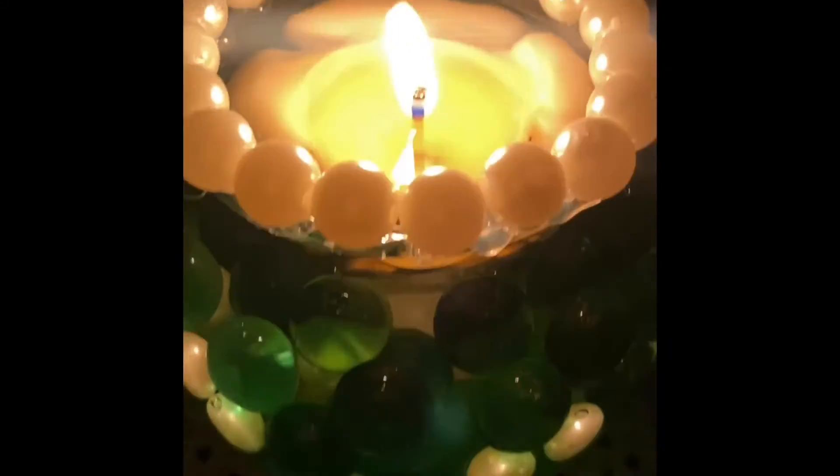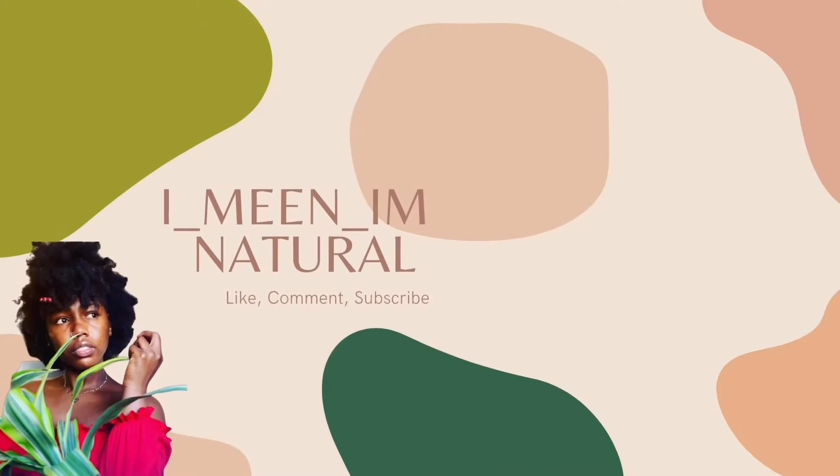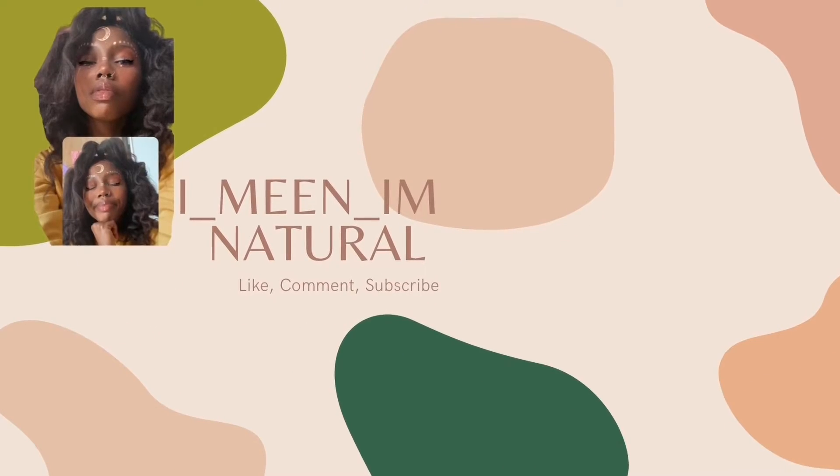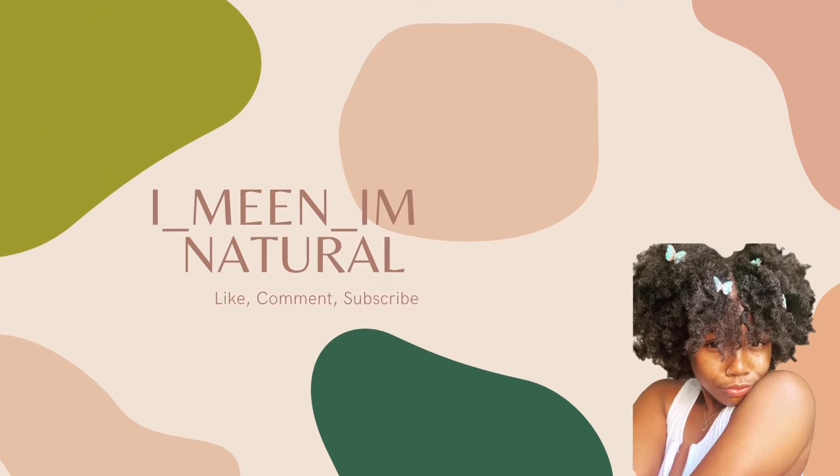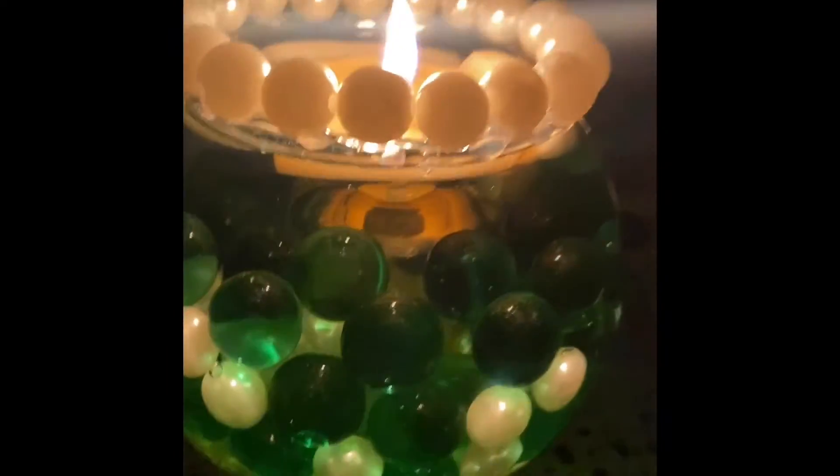Hey everybody, welcome back to my channel. I'm Jasmine and you're watching my YouTube channel. Thank you so much for stopping in today. I am going to show you guys how I made a water candle for my altar space — it's very easy, quick, and simple to do, and I'm going to show you guys how I make that today.